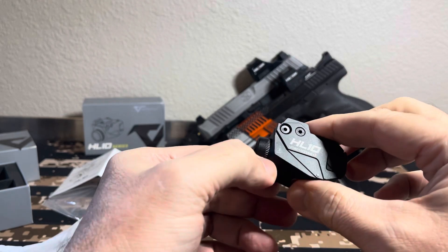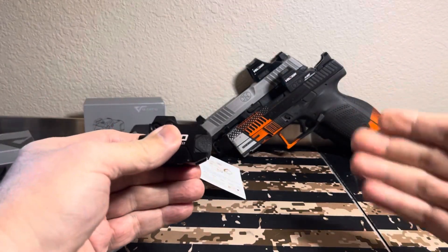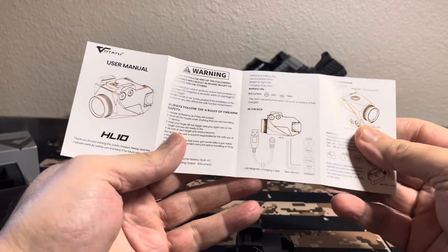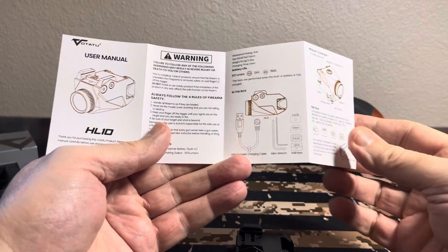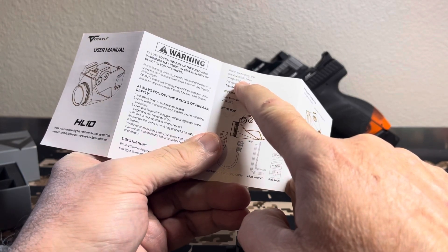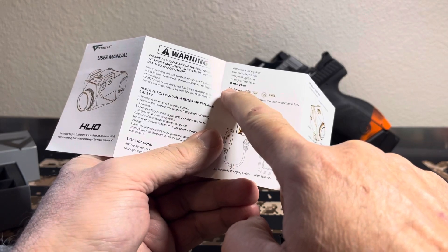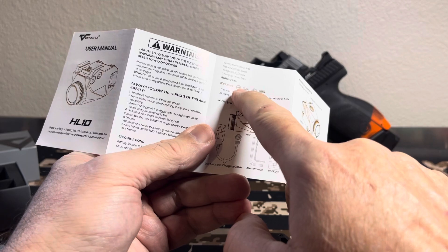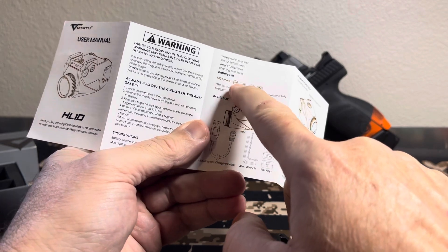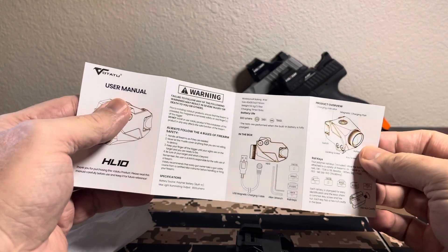It's called the HL-10. It does say it will get hot. Looking through the owner's manual — it's a pretty nice little manual showing your different keys. Waterproof rating of IP4X. It gives your size and weight — 2.19 ounces. Charging time is one and a half hours. Here's where I have a problem: 800 lumens for one minute. You can run it for one minute and it drops from 800 lumens down to about 450 lumens after one minute — that quick of a drop.